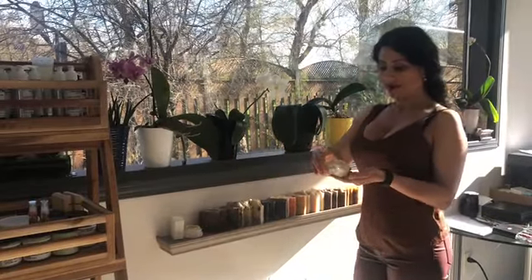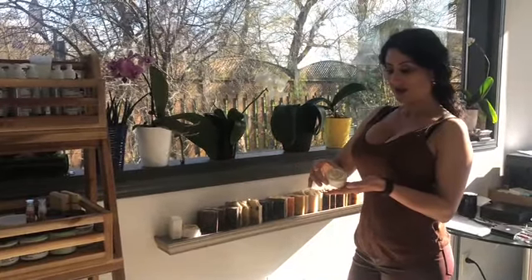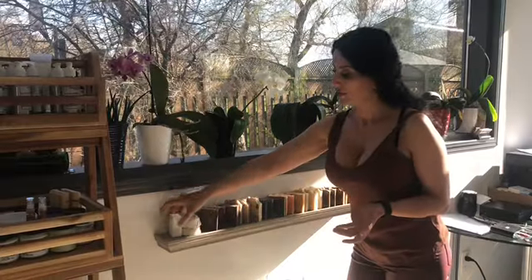And this soap is unscented, it has loofah inside. I also have laundry soap.